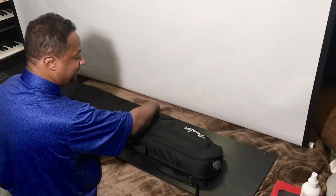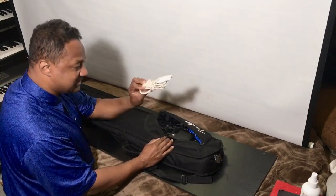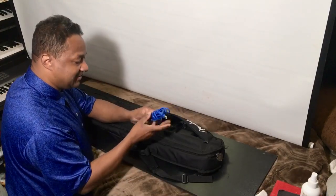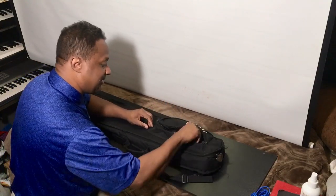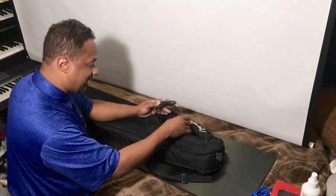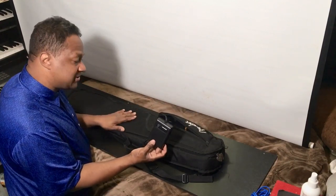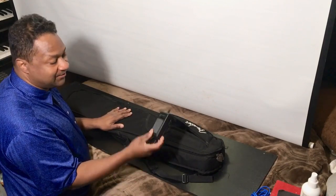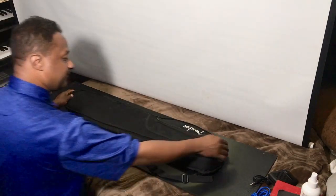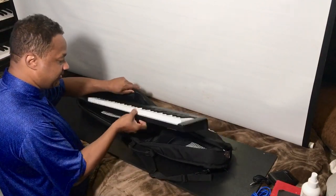Let me show you what's inside. First, I'll show you what's in the pocket. I take two USBs just in case one fails — here's one and here's another. I usually have batteries; I only have one battery in here right now. And I also have a sustain pedal that's compatible with the keyboard I'm about to unwrap.